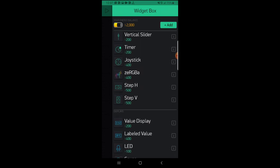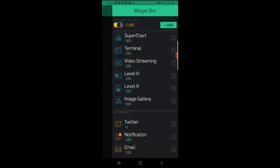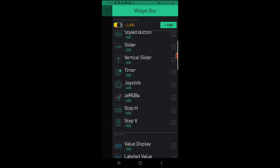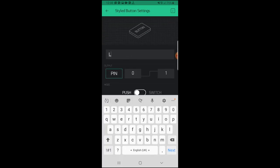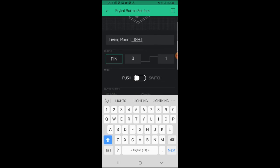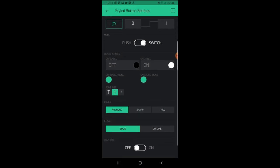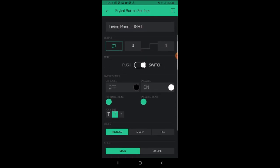You can notice the different categories such as controllers, displays, notification, and many other categories. In our project, we will need a button. After adding the button, you can change its properties by clicking on it. I will change the title to Living Room Light, then I will select its pin. I will choose the digital pin D7, then I will put it on switch mode and not push button mode. Also, you can specify the button's shape. When you go back, you will see the title and the pin selected.